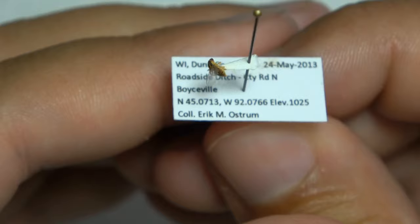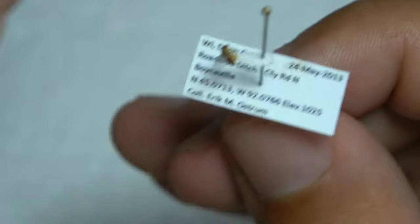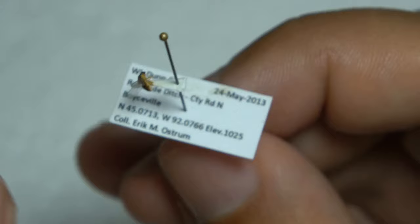This is actually a bad pointing job. Normally you would point — glue the point on the right side of the fly right there, so the fly is pointing that way. And it actually looks good. So that's kind of a poor example.